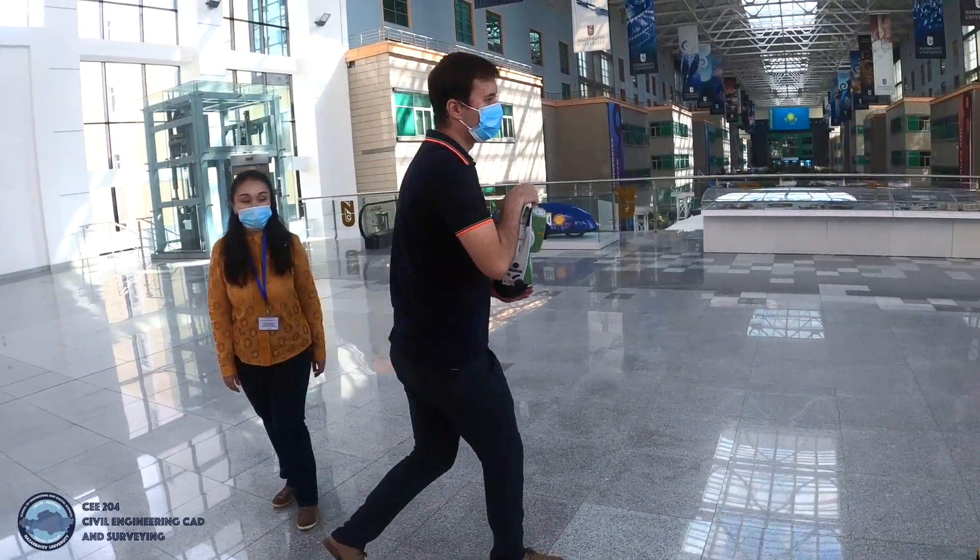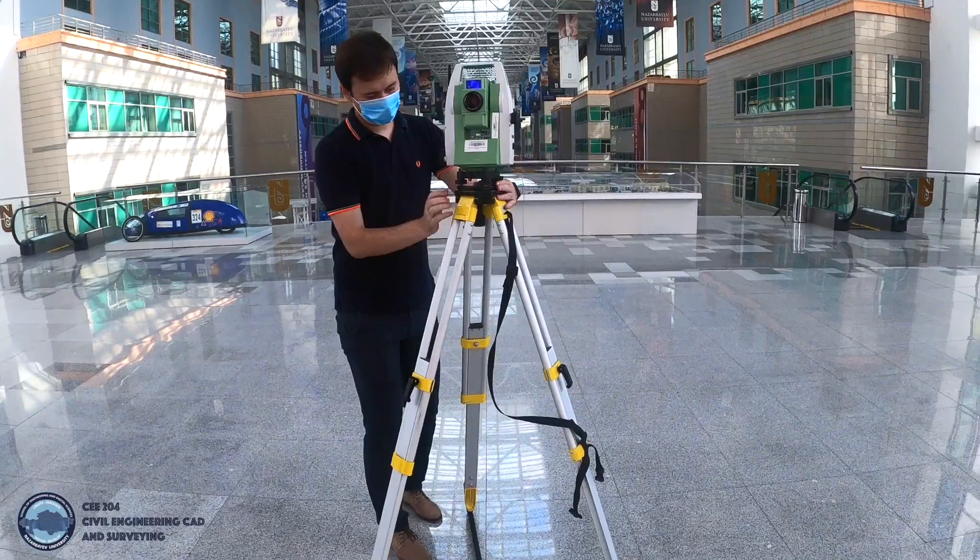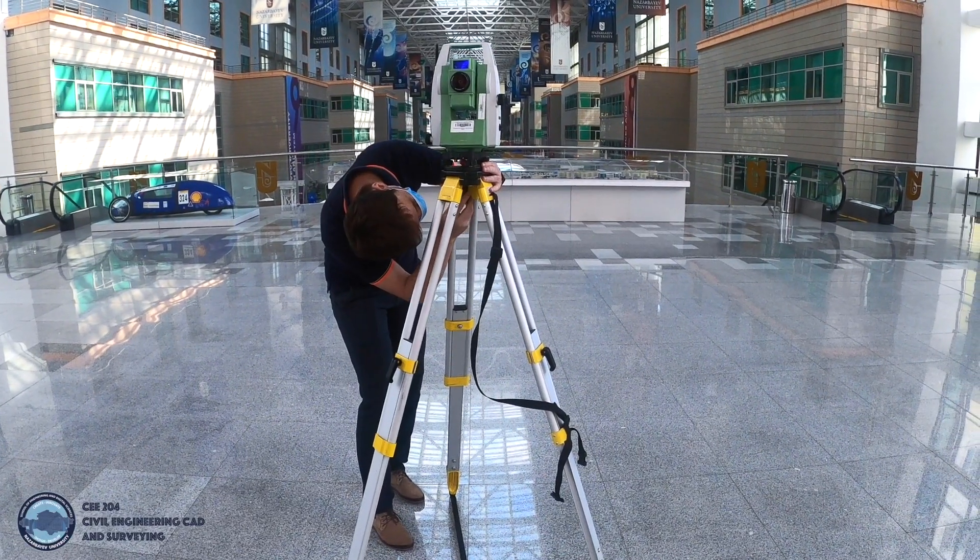The Total Station equipment is placed on the tripod plate. The equipment should be tied up by screws underneath of the tripod plate.